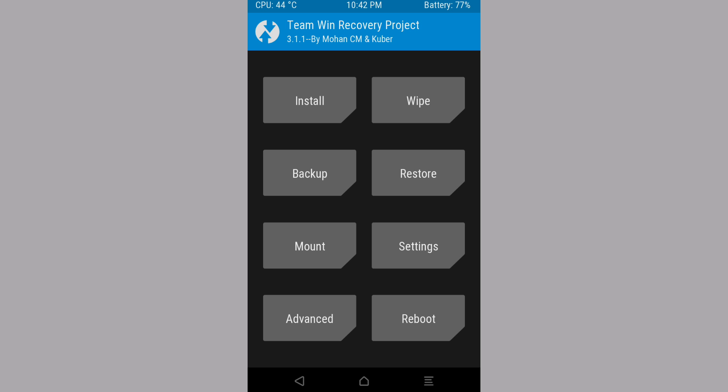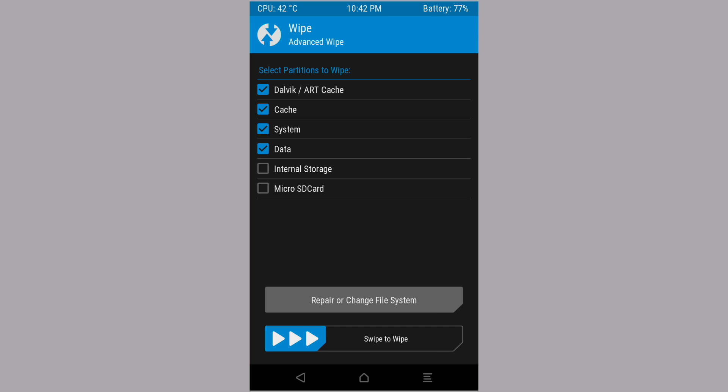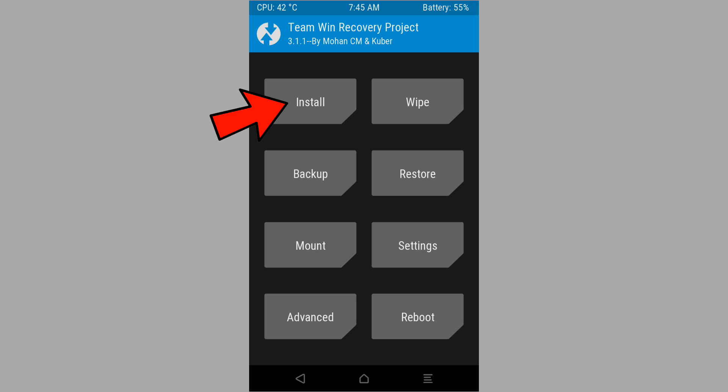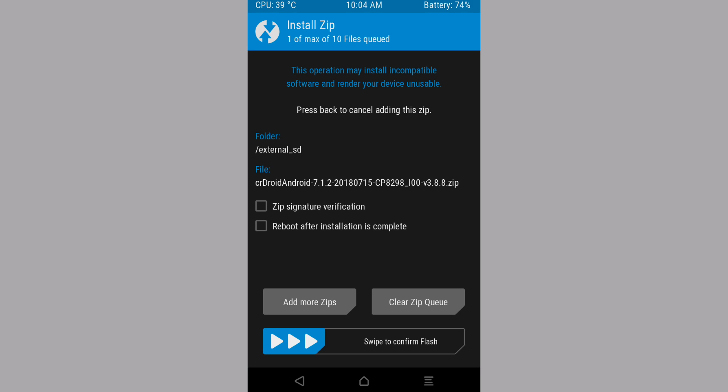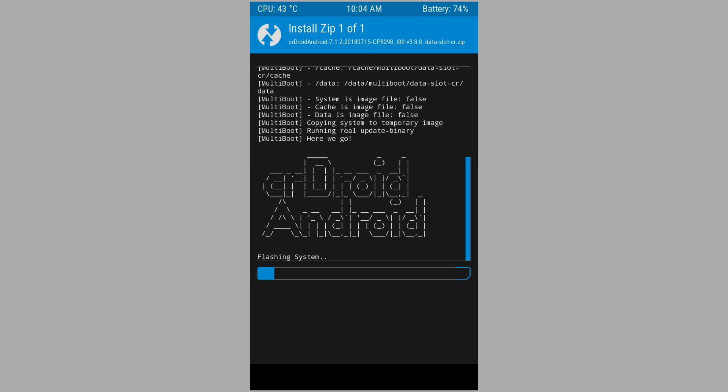First, install the latest TWRP version 3.1.1, then click on Wipe, Advanced Wipe and select Dalvik, Cache, System, Data. If you want to wipe internal then you can choose internal too. After done, click on the install button and select your SaiyaJroid 7.1.2 ROM. Click on add more zips because GApps are not built-in, so you need to install custom GApps — choose the 7.1.2 Nano package and start to flash.